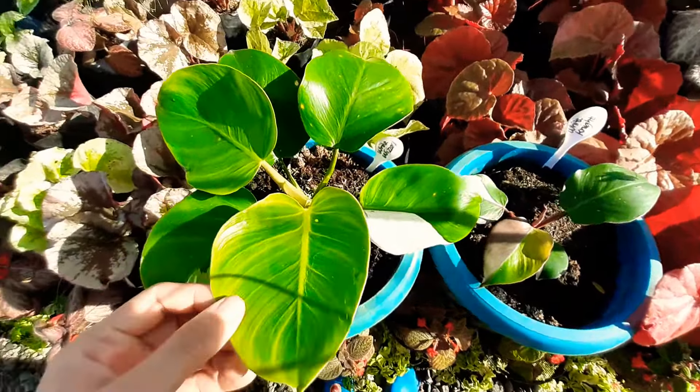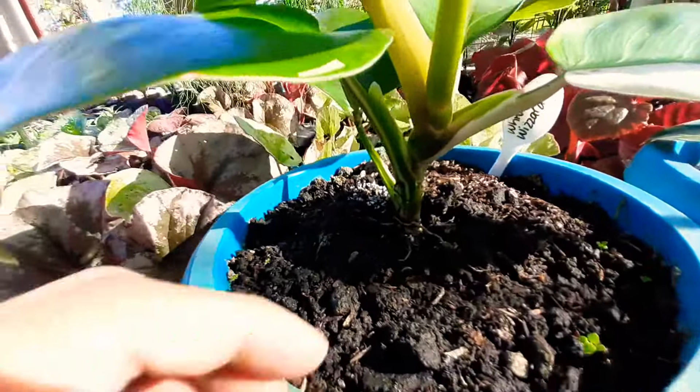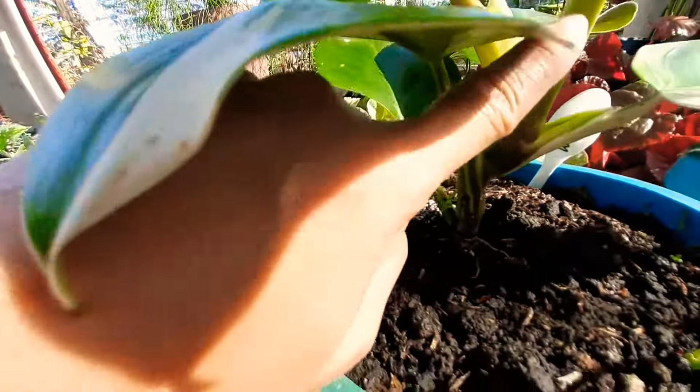For the White Wizard, there is white variegation to the green base of the lamina of the plant. As compared to the White Knight, there are three colors: there will be a white variegation, green base, and occasional red streaked leaf.